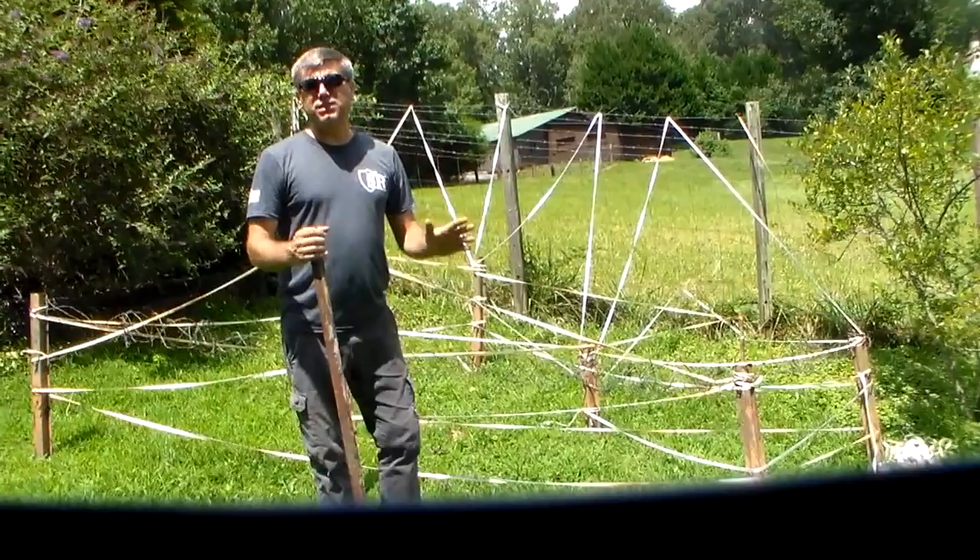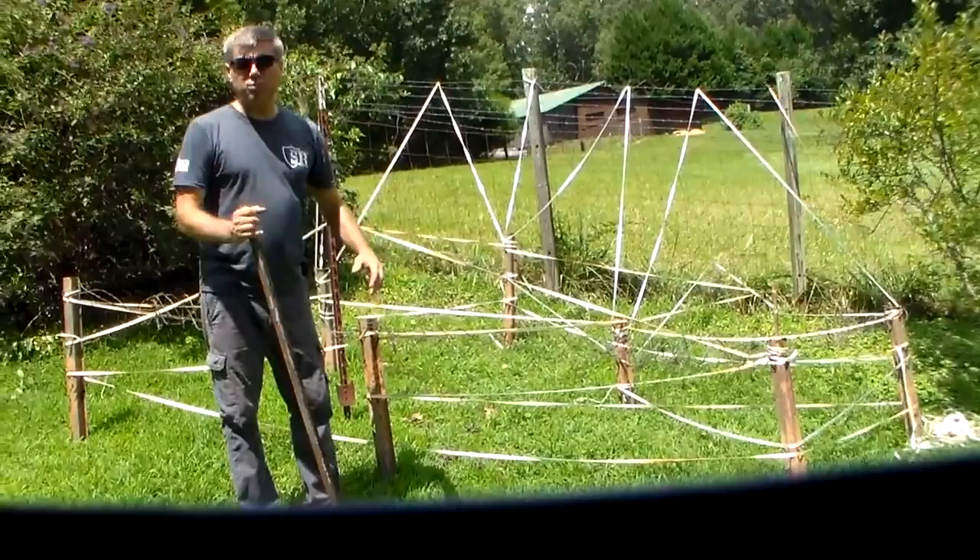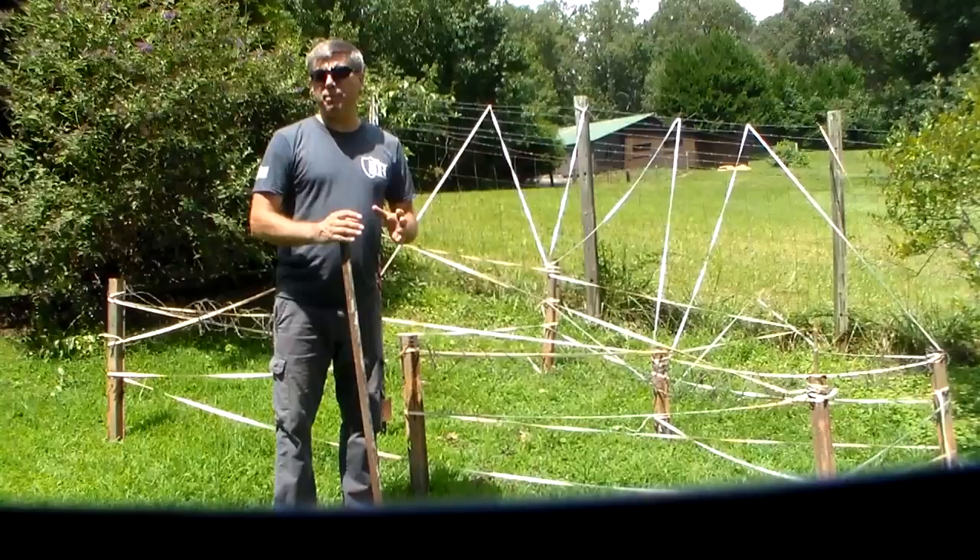It's called barrier material, it's called Concertina wire, it's called barbed wire, it's called fencing, it's called HESCO baskets. We've got to modify it a little bit because we're a prepper and we don't have that billion-dollar logistical train following us.